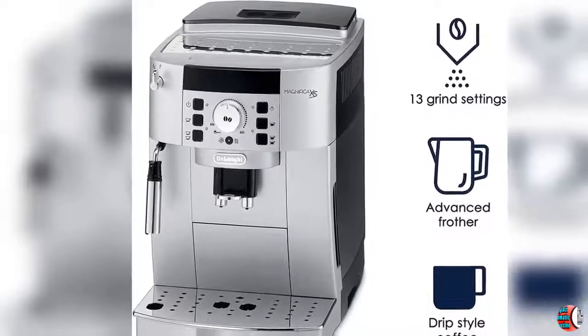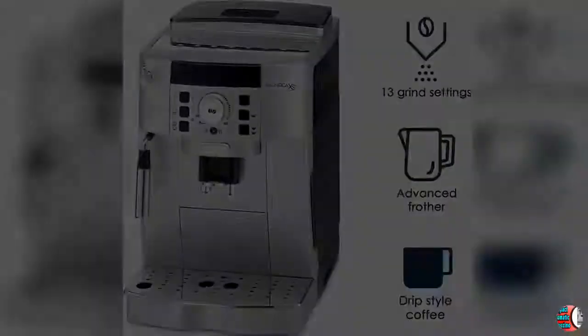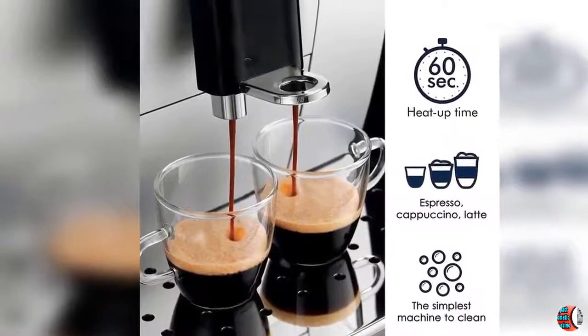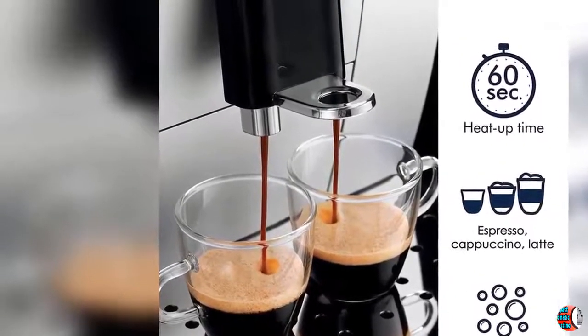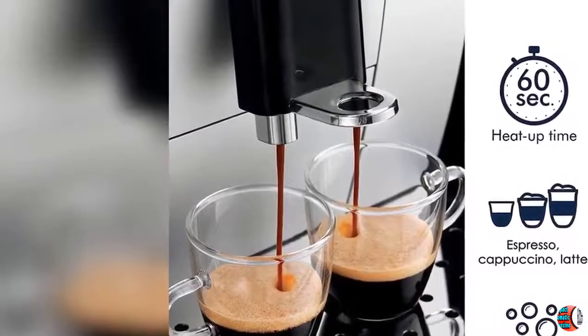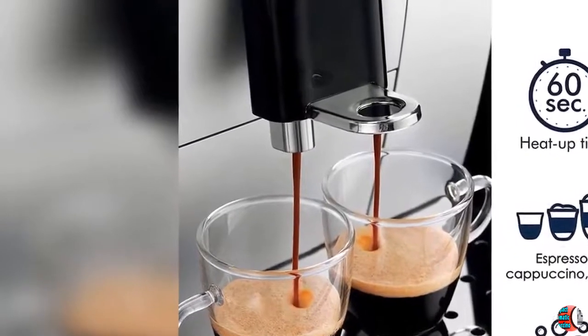Feature 2: The adjustable manual cappuccino system mixes steam and milk to create the thickest, longest-lasting foam for your cappuccino. It's easy to adjust the levels to prepare a creamy latte, macchiato or flat white.